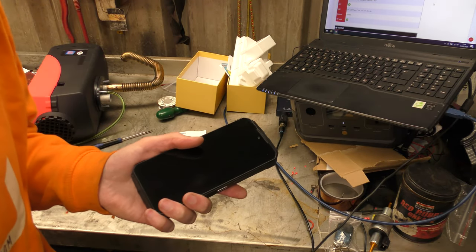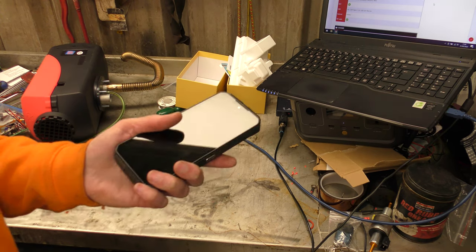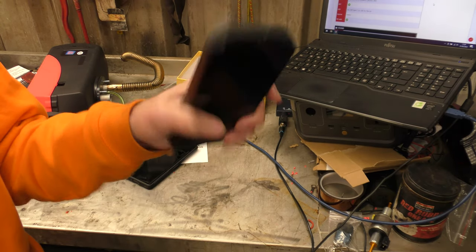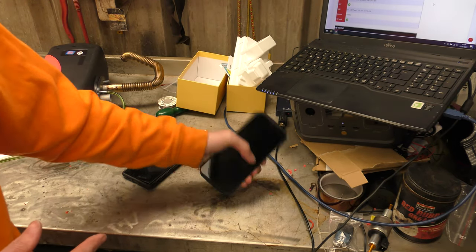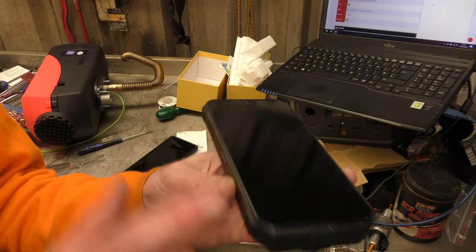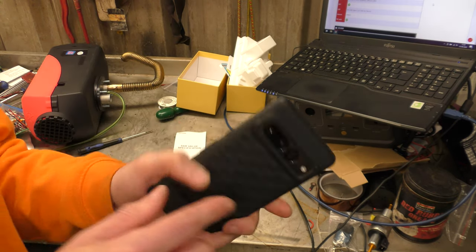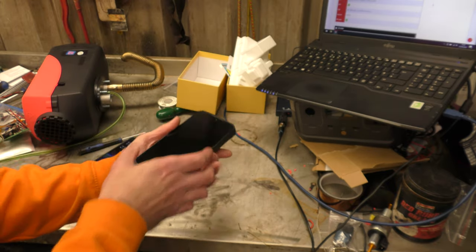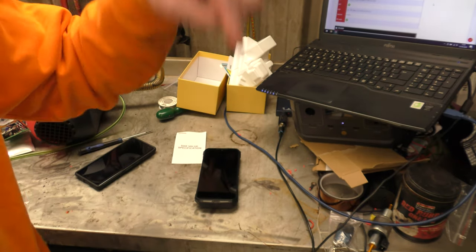I'll follow up with a part two once it's had more field use as a courier delivery phone, seeing if it really is the best delivery phone under £500. Maybe you don't want to take your new iPhone 17 Ultra Max Pro — which probably costs about three grand — out doing deliveries, and just want a cheaper, more rugged phone for that. One minor gripe: the rubber bumpers don't come up high enough — if you drop it face-down, the glass hits the surface first. Why not just make the bumpers a bit taller?